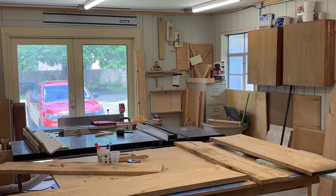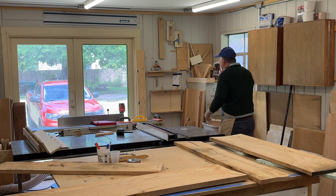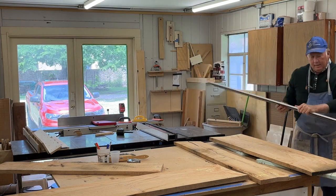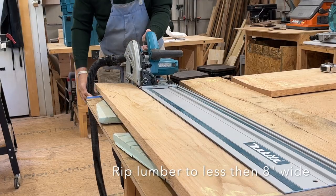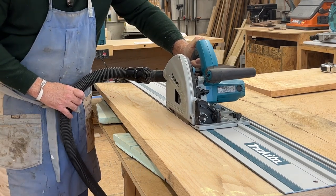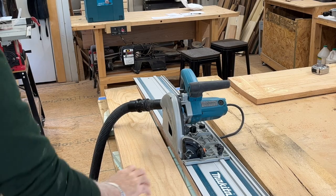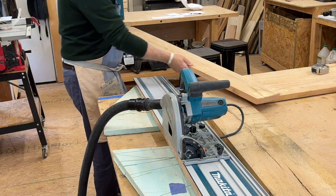For the next cut, we're going to use our track saw. We keep our track stored above our doorway so it's kind of out of the way. In preparing to mill this lumber, our jointer is 8 inches wide, so we're going to cut these boards in half so we'll get two boards less than 8 inches. Now I've got two boards that are less than 8 inches.